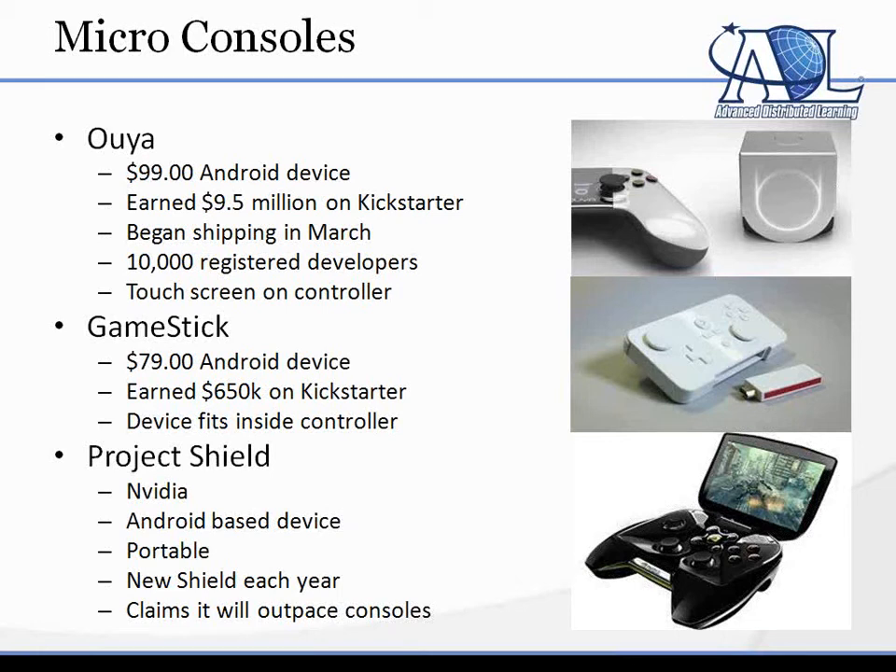There's also Project Shield, which is straight from NVIDIA — again, an Android-based device, but a portable one. It has a small screen that kind of shuts down like a little clamshell over the keyboard; pop it open and you're ready to go. I actually played a version of ARMA on it, which is like VBS 2 for the consumer market. It's very powerful already, and the people at NVIDIA were saying that they expect it to be even more capable.